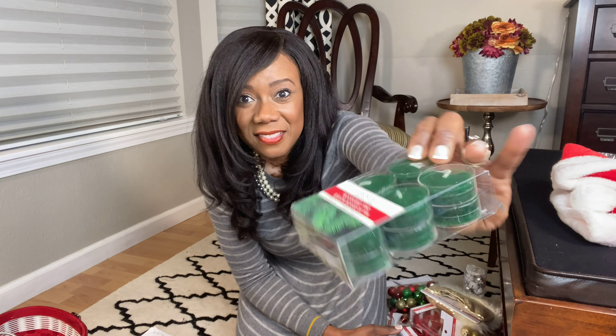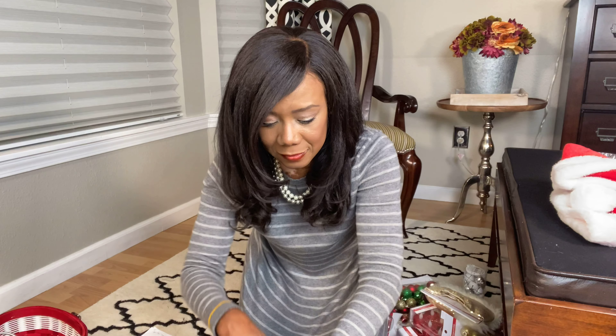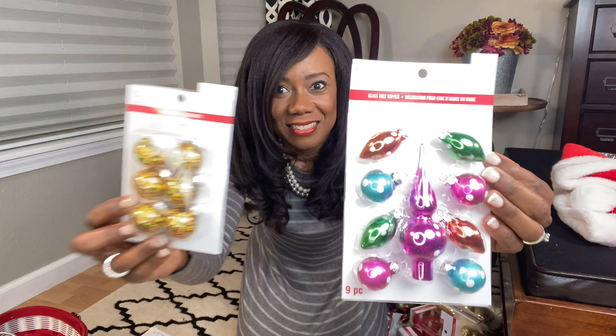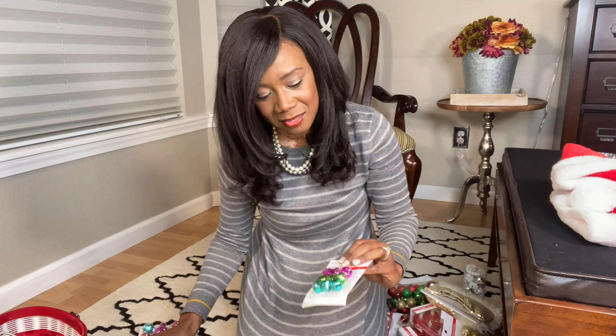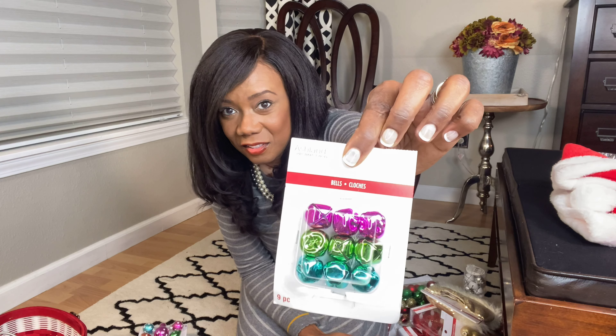Nice wax candles in a pine scent — smells really good. I could smell it in the box. I'm going to have a nice choice of items. These are just some decorative bells in different colors.